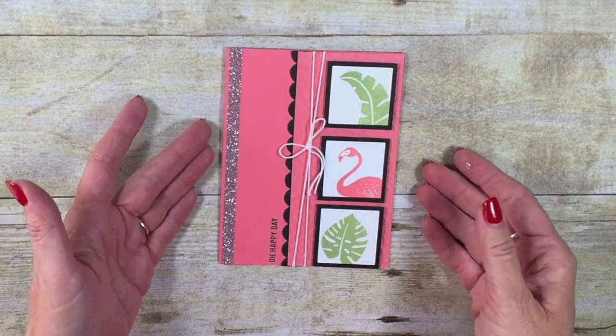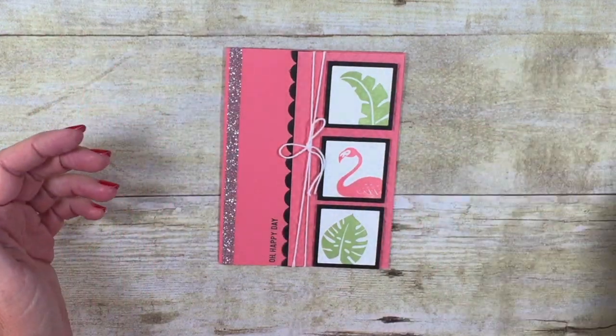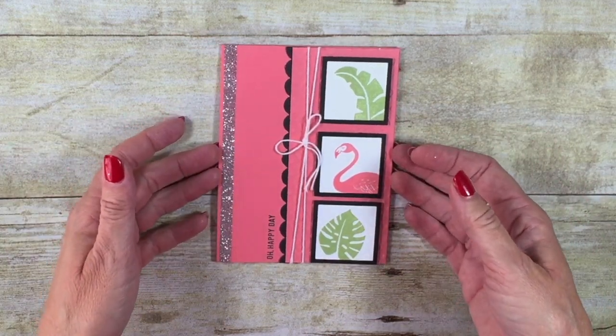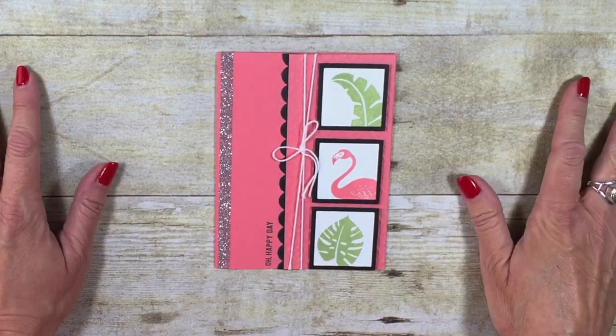Check it out — look at that! I have a really nice, easy-peasy way of adding some glitter using my Tear and Tape. Fabulous little tip. It's a quickie, but it's sure going to add a lot of nice bling to your cards.